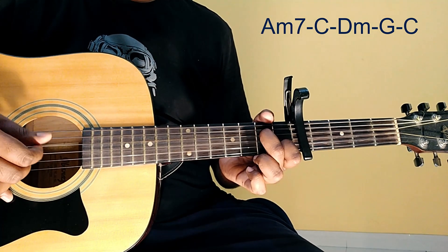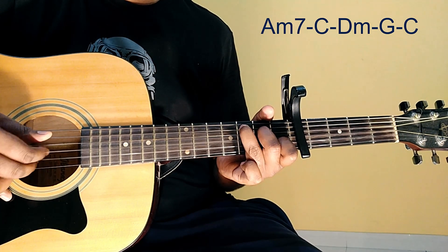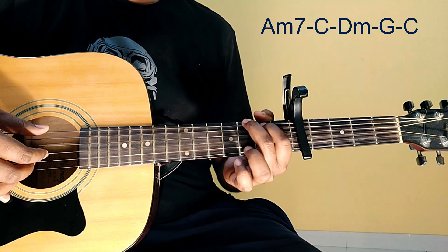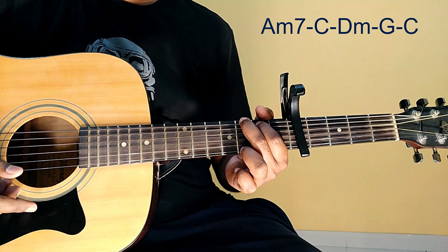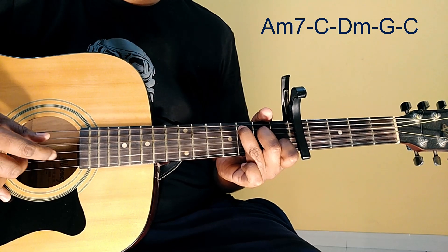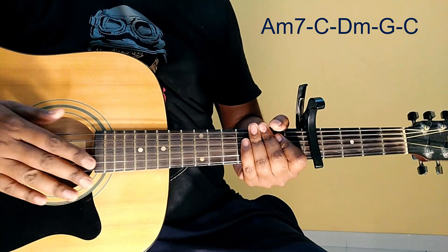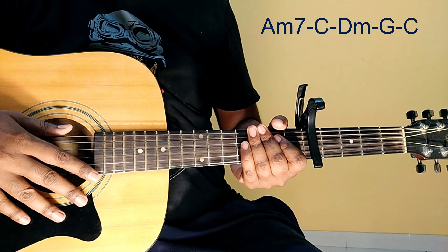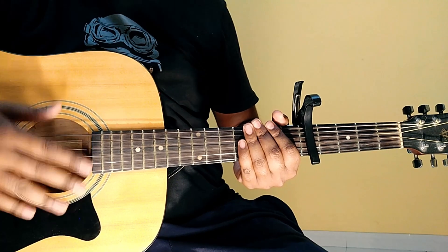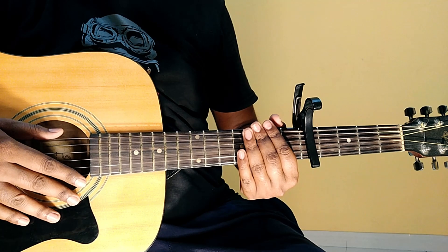The next part — the next verse will be exactly the same, okay? So I don't need to explain it. The same chords are used, the same pattern is used, okay? The melody is the same, so obviously the chords are exactly the same, okay?